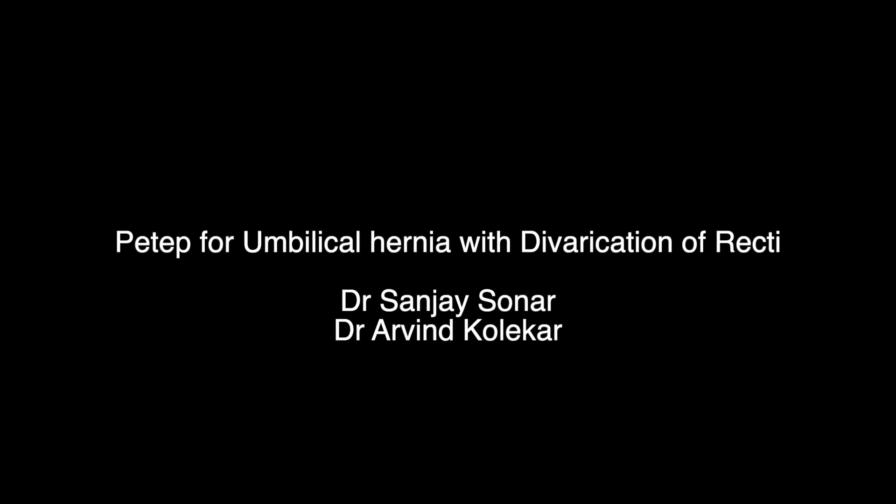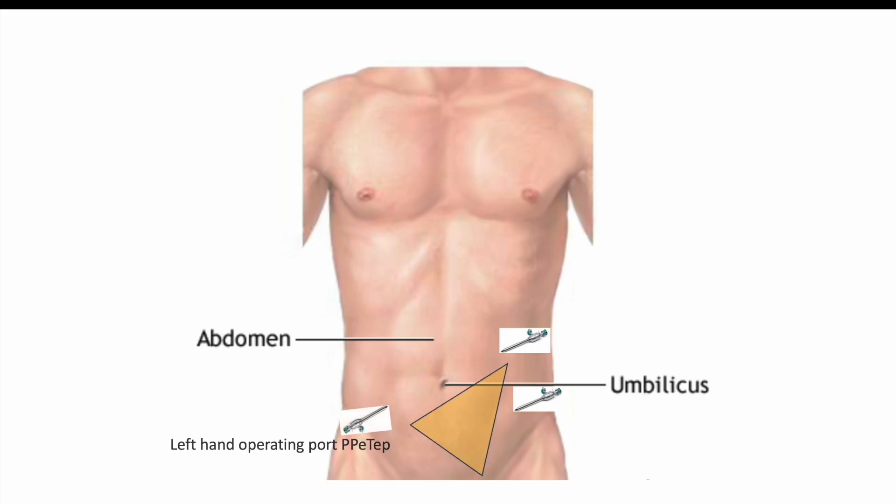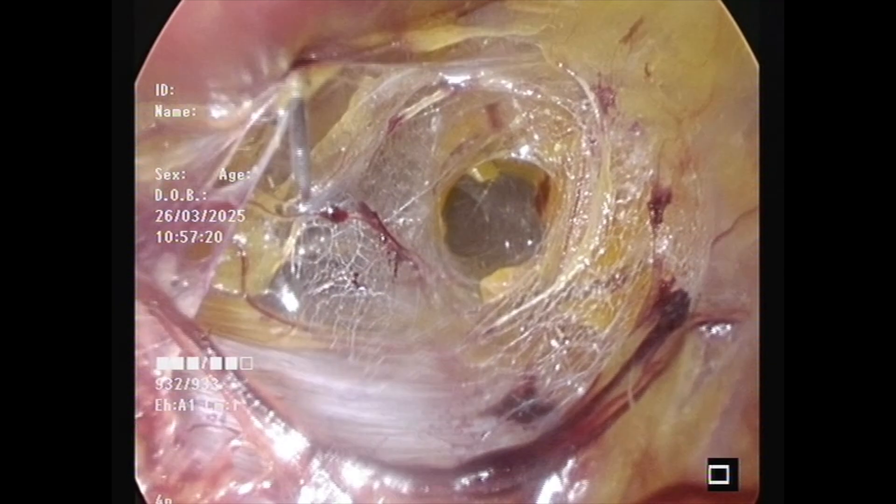This is a case of preperitoneal repair of an umbilical hernia with divarication using the ETEP approach. You can see in the visuals the ETEP port is taken, the Stoppa plane is dissected, and three ports are inserted in the Stoppa plane.